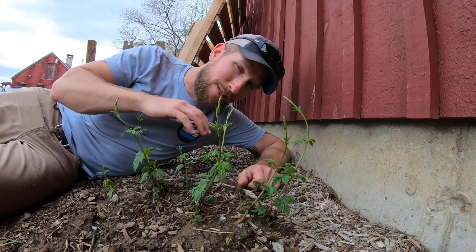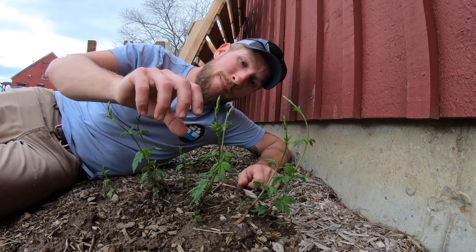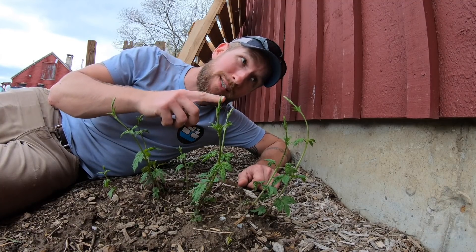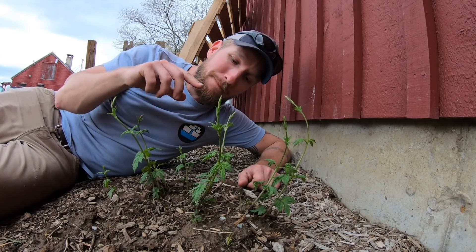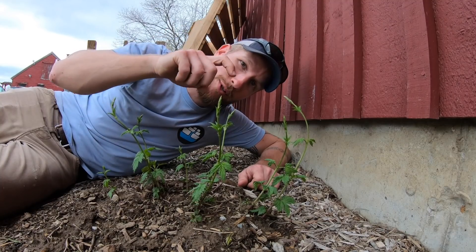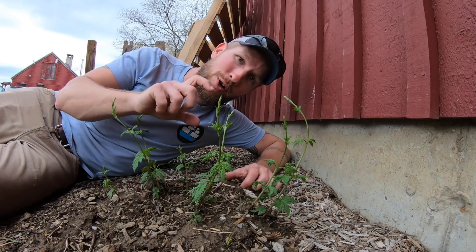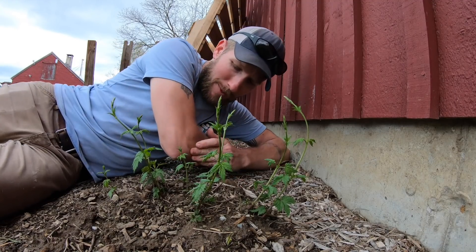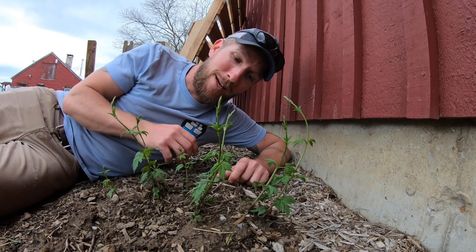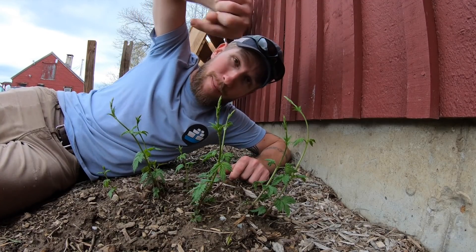Once it gets to the top, that tip folds over, and when it points down it signals: done growing up, now growing out. It puts out branches, and on those branches grow the flowers — the hop cone — which is what we use in the beer brewing process right here in this building. The goal is to get these guys pruned and growing as tall as possible so they bend over quickly, send out branches, and produce fully mature cones we can harvest and use in the beer.